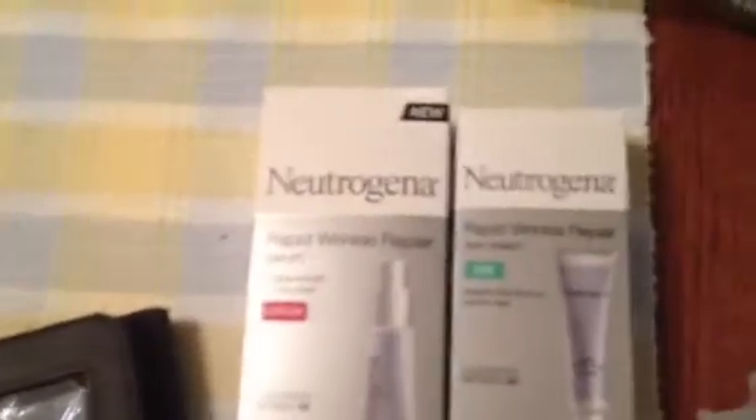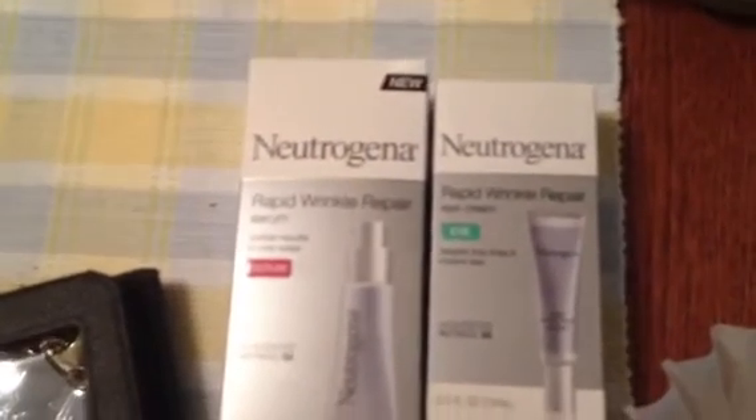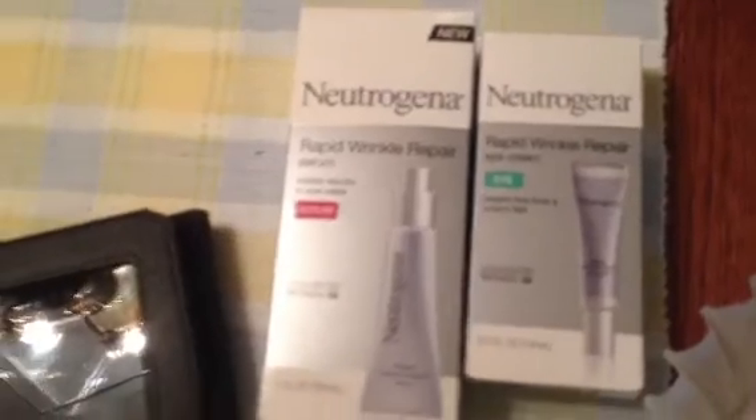Another thing I've really been liking right now — another hit, I guess you could say, since I'm calling this my hits and misses — these are the Rapid Wrinkle Repair by Neutrogena. I really, really like both of these. I've been using them for a while and they are excellent. I highly recommend them.